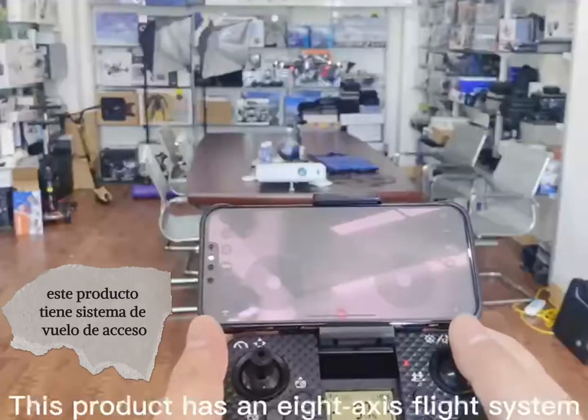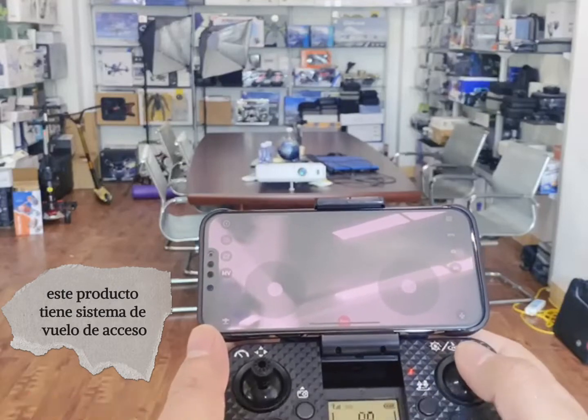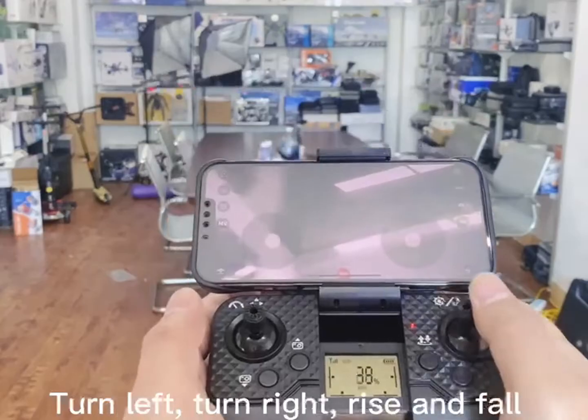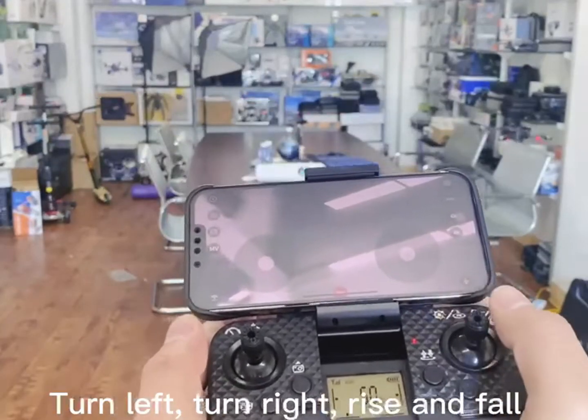This product has an 8-axis flight system. Press left, forward, backward, left, right, turn left, turn right, and more.